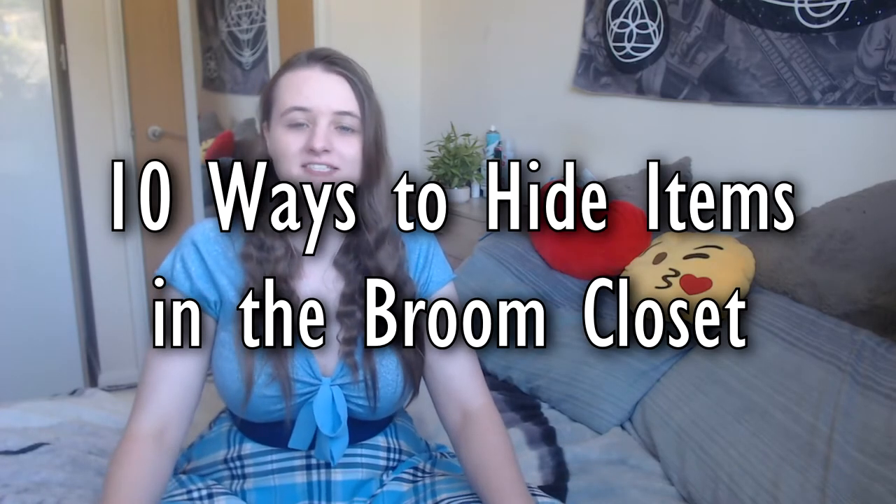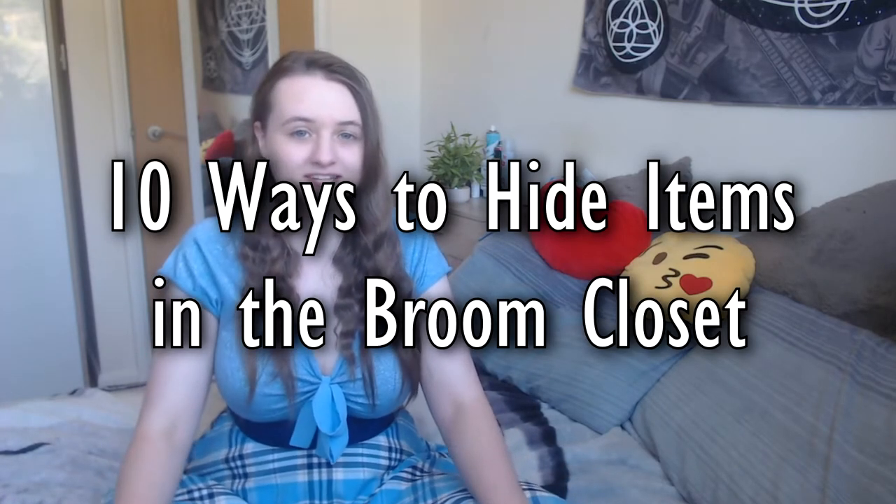Hello everyone, I'm Freya and welcome to my broom closet. Today I'm going to be discussing 10 ways to hide items in the broom closet. A lot of these have had a 100% success rate, so please stick around for my most successful ways to hide your tools and ingredients in the broom closet.